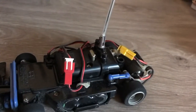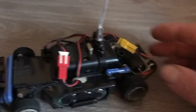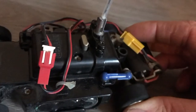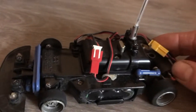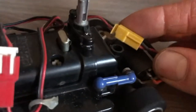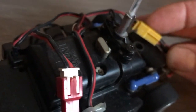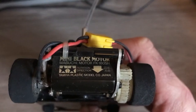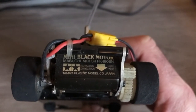It was actually my first introduction to speed controllers. Let's have a close-up of the speed controller here. As you can see, back in the good old days we were still running on 27 megahertz radio gear — you can see a crystal there coming out the top of the speed controller. And this is the mini black motor the Tamiya Tantec car used to run on.